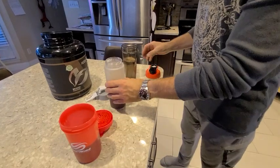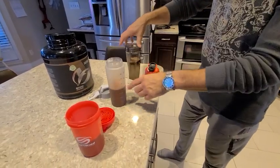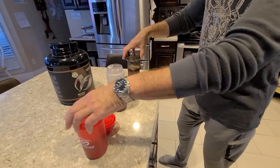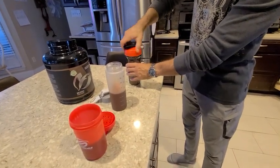We'll let that one sit and let the bubbles rest for a minute. The nice thing about these two over this one is that both of these have measuring markings — it's clear and easy to see. This one doesn't, so you kind of have to know how much you're putting in or memorize where the level is.